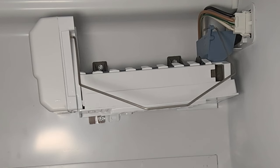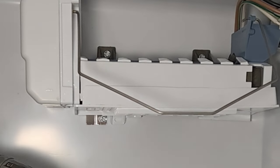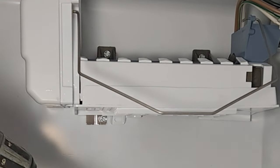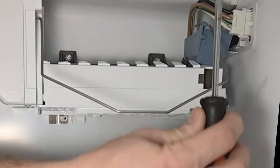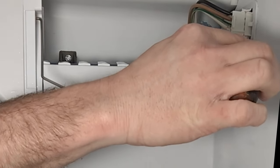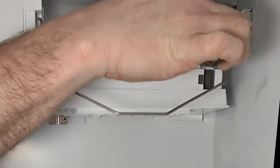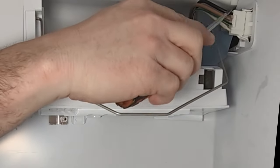You can use a flathead screwdriver, or I'm using the drill bit extender on my driver which happens to be the same size as this screw. Then I'm going to use my flathead screwdriver and just get under the clips for this wire harness so I can unclip those and pull out the wires.